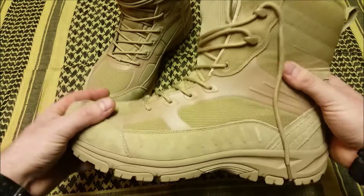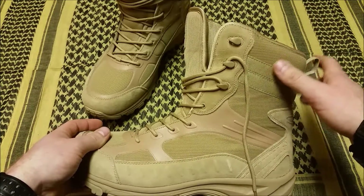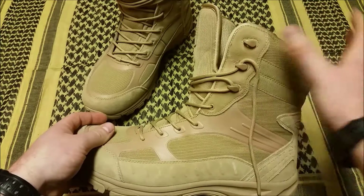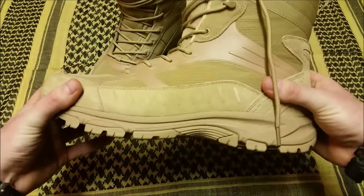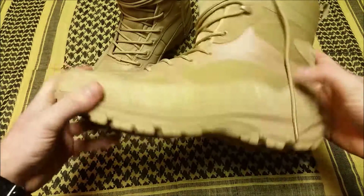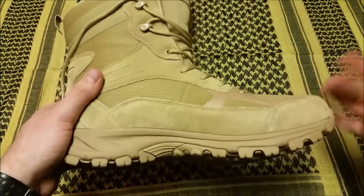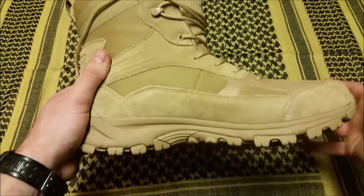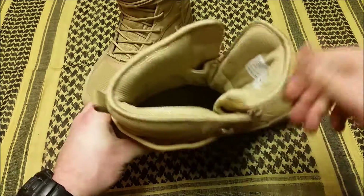It's a high-top boot and you can cinch down the laces. Everything seems like it's quality. They're really impressing me especially for the price so far. I will give you an update once I have some more miles on them.